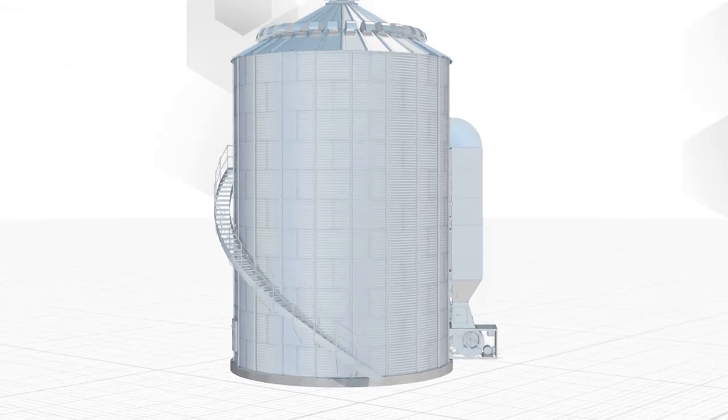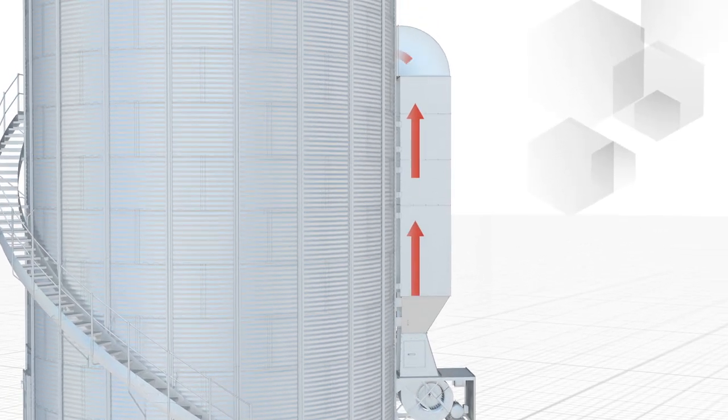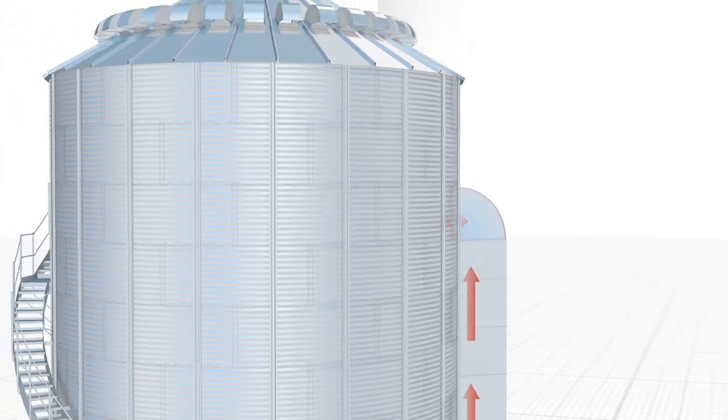Using the Apex Control System, the fan and heaters for the Easy-Dry bin are regulated to deliver optimized airflow and temperature to the plenum drying area.